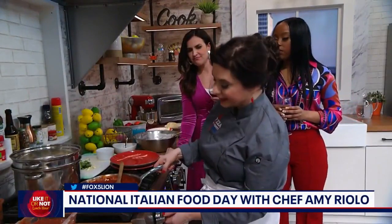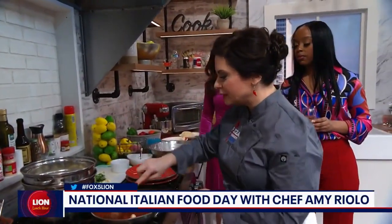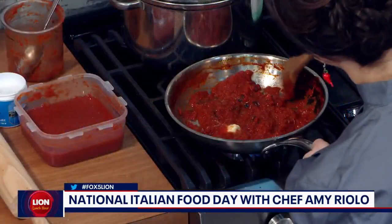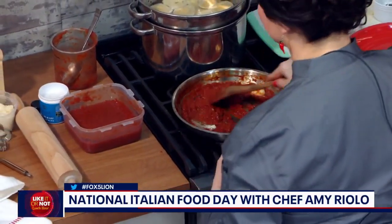It's all about the tomato — whatever the best quality tomato you can buy. And my other tip: make sure you go in and scrape down the sides because it looks caramelized. The tomatoes have sugar in them, so they caramelize. It gives you a sweeter sauce. And the love, of course.